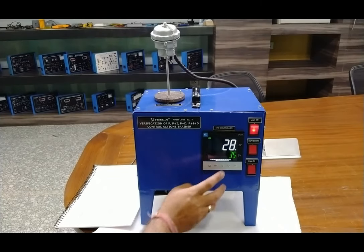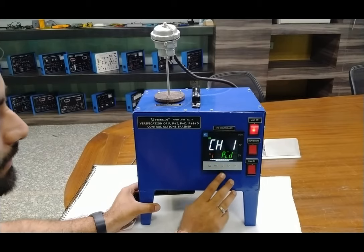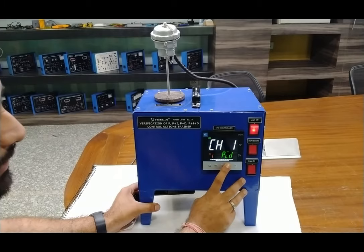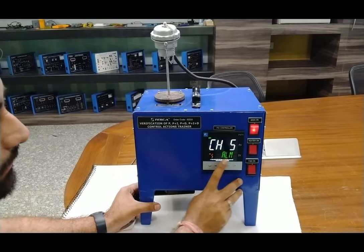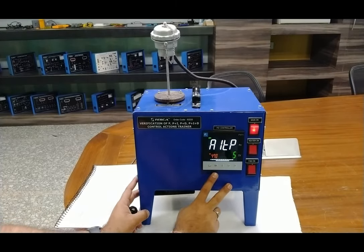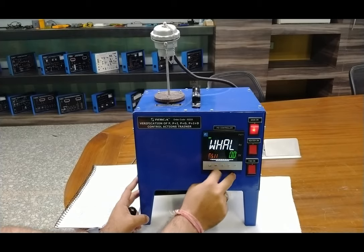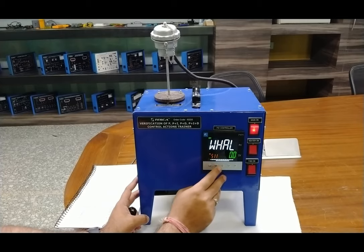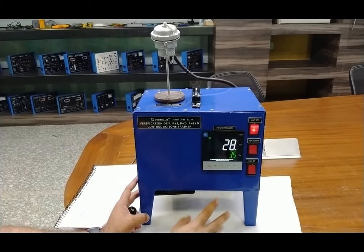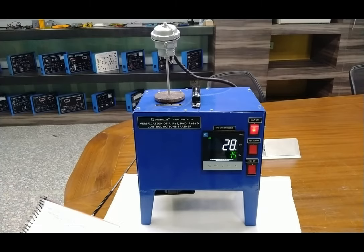For entering the value of channel 5, press select for two to three seconds again, then navigate directly to channel 5 from the channel menu and press select. In channel 5, we have to set ALTP 5, which is already done. The rest of the settings do not need to be changed — if you change them you will get an incorrect or delayed response, or the response time will change.